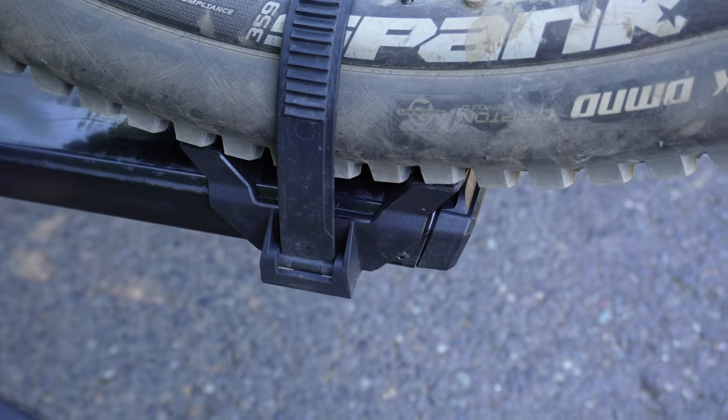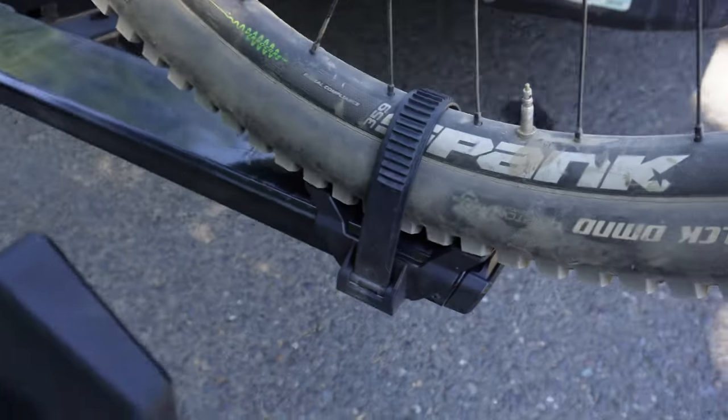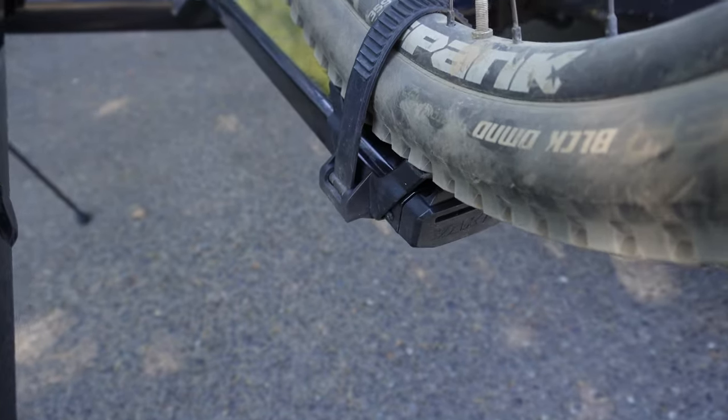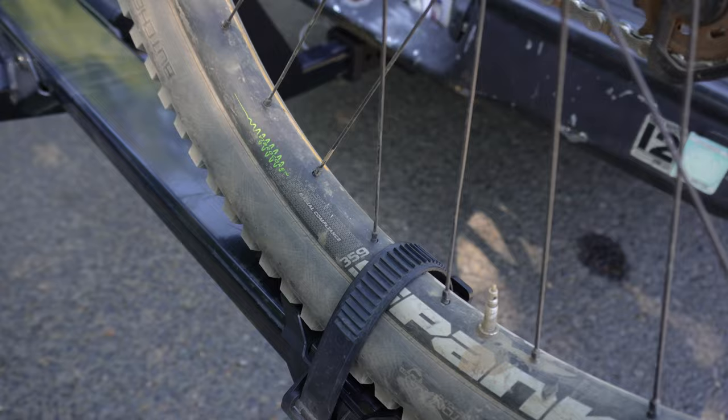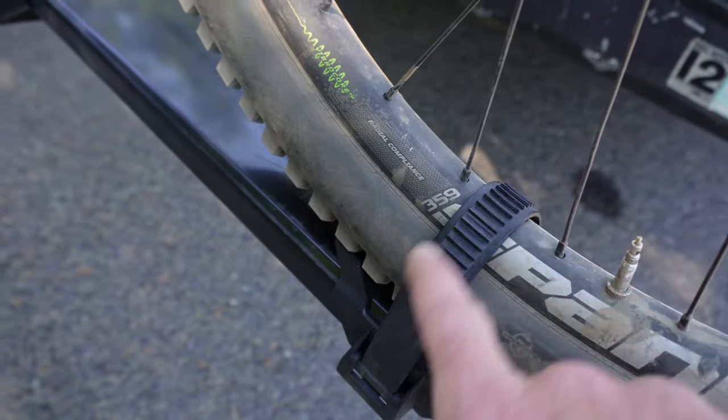The rear wheel clamp is a little bit on the chintzy side, but I personally haven't had any problems with the rear tire coming loose. It is kind of a bummer if you have expensive carbon rims, because I lost the little cover.